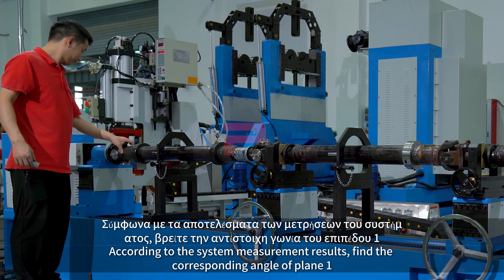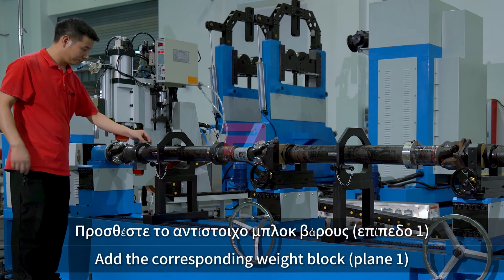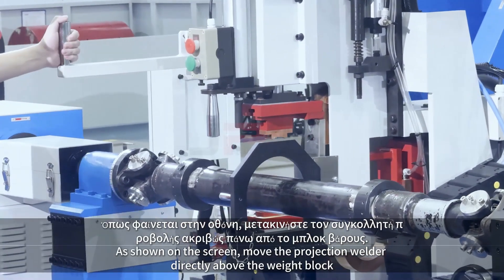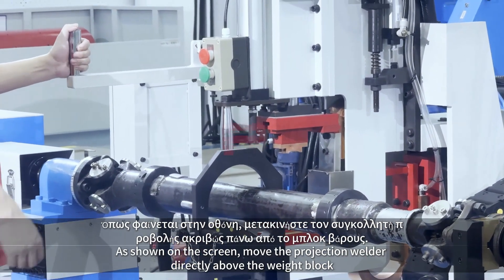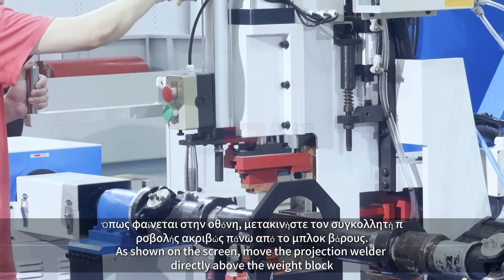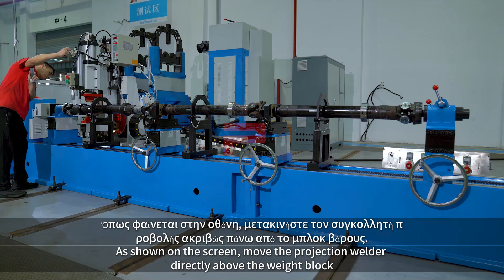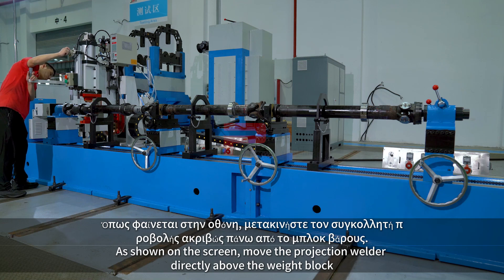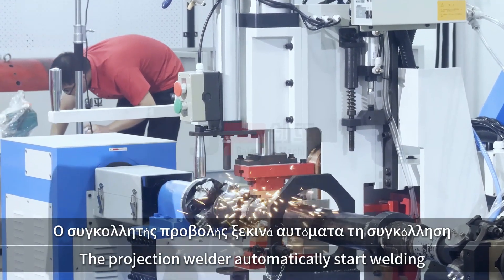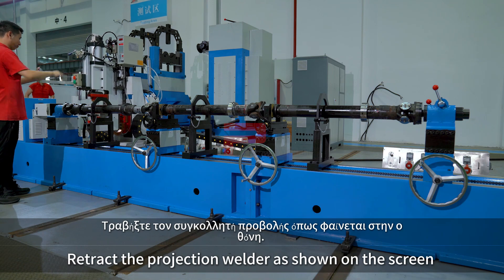According to the system measurement results, find the corresponding angle of plane E and add the corresponding weight block to plane E. As shown on the screen, move the projection welder directly above the weight block. Press the start button and the projection welder automatically starts welding. Retract the projection welder as shown on the screen.